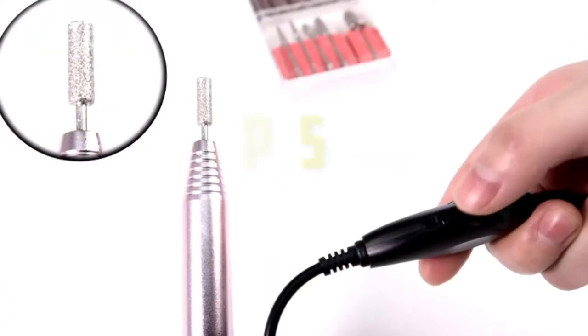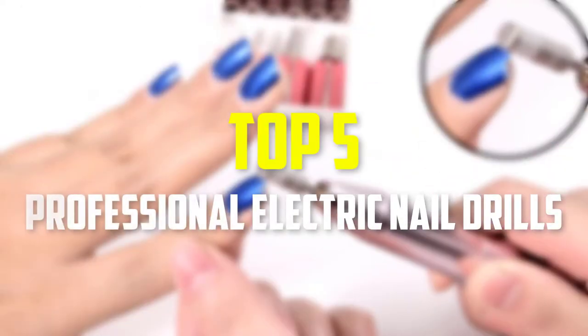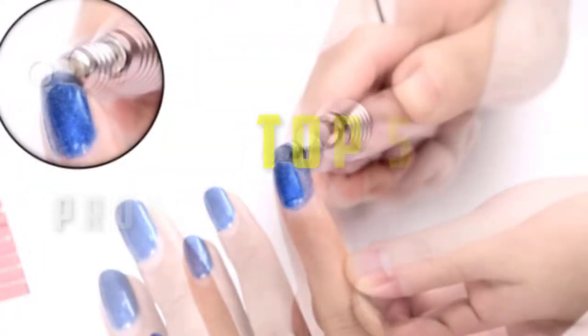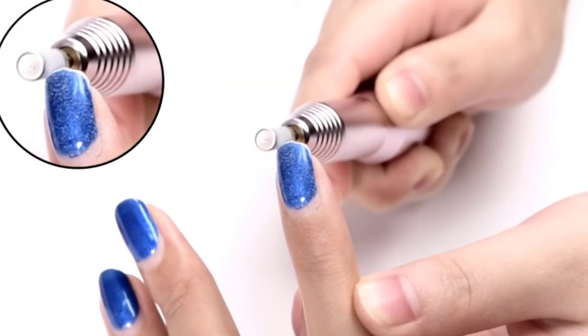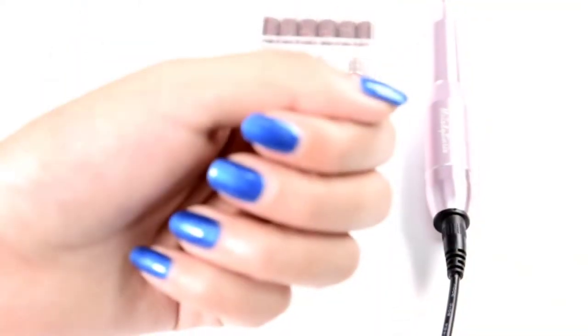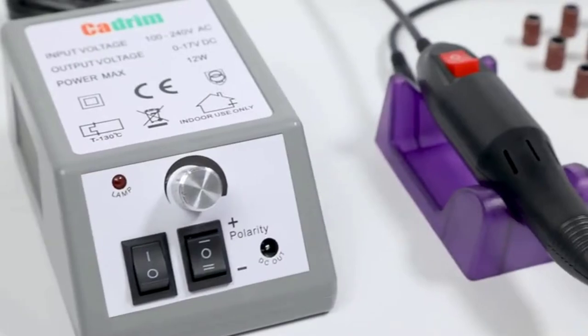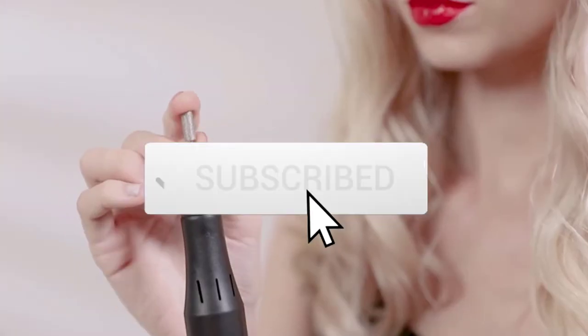Hey guys, in this video we're going to be checking out the top 5 best professional electric nail drills available on the market for their true quality. This list is based on my personal opinion and hours of research, and they are listed based on popularity, quality, price, durability, user opinions, and more. If you want to see more information and the updated price, you can check out the description below, and also make sure to subscribe for more reviews.